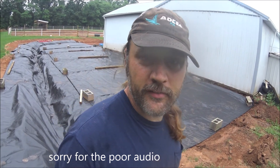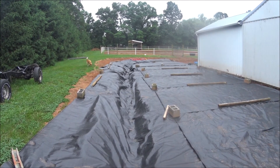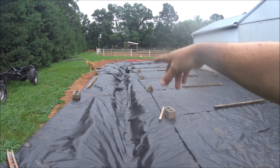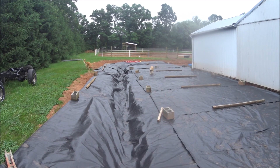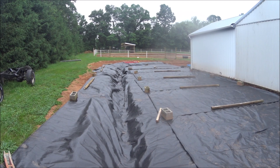As I was saying before the camera died, everything's down — all the cinder blocks are down, everything's good, we're ready to go. Hopefully we can get some stone delivered, fill this trench and drain, then lay the fabric back over. If we have enough stone after filling in from a truckload, we'll sprinkle it on top and cross our fingers on a second truckload in one day.